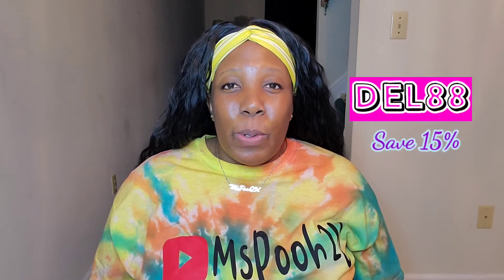This video is sponsored by Shapeflex. I am so excited — my first sponsored video! I was so hyped when they reached out to me and asked if I would like to review a couple of shapewear for you all, and of course I said yes. They also gave me my very own discount code: DELL88. Use my code to save 15% on your purchase.